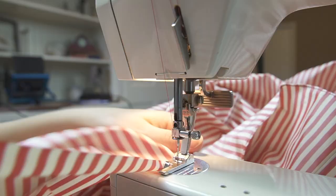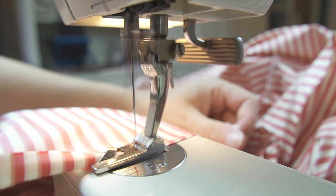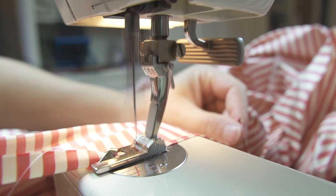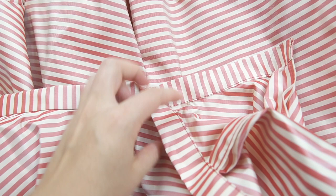This ruffle edge does need to be hemmed. My handy dandy rolled hem foot does the job so quickly. I'd actually recommend doing this step before pleating the ruffle, but in my case I just forgot. Attaching the waistband is the last step. The waistband is double thick with all the seam allowances tucked inside. I then sewed it in place with the stitch in the ditch method. There's an inch and a half overlap for the placement of a skirt clasp. The petticoat is now complete.